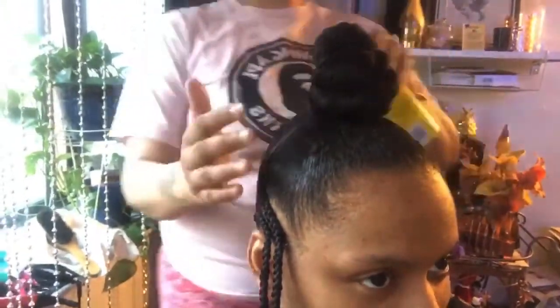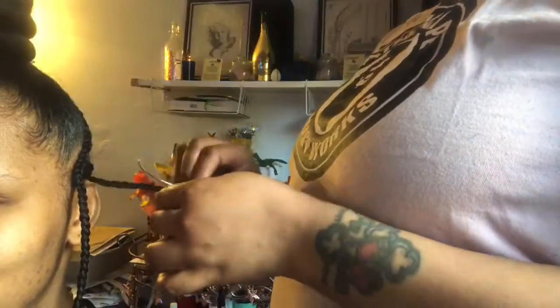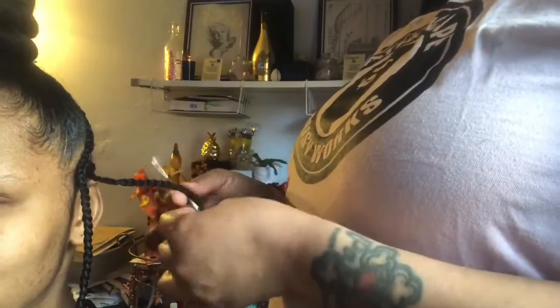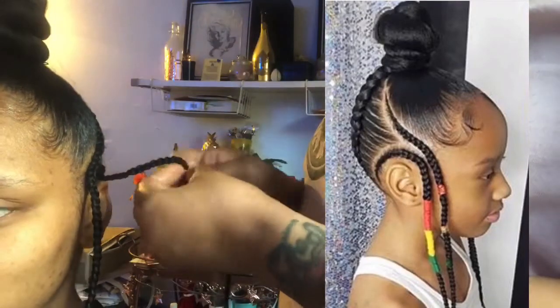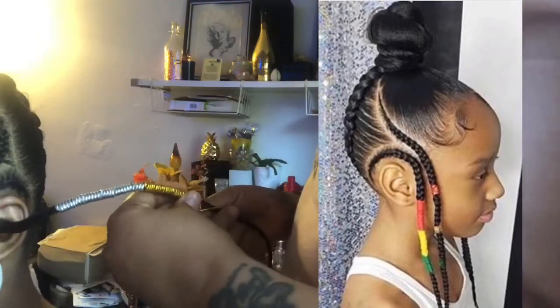Once the braid is secure, now you're going to wrap the hair in the front into a bun, like she did there. And then we're going to add some jewels to the braids on the side. I was inspired by this hairstyle right here — I'll post a picture so you guys can see the inspiration.